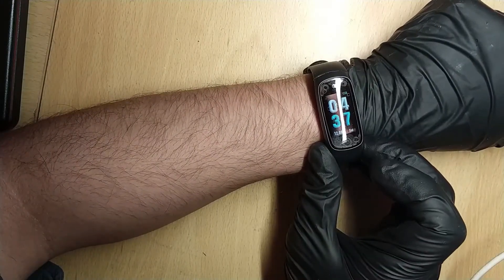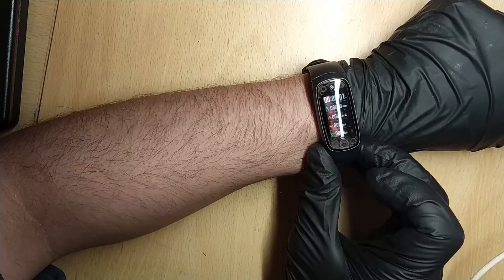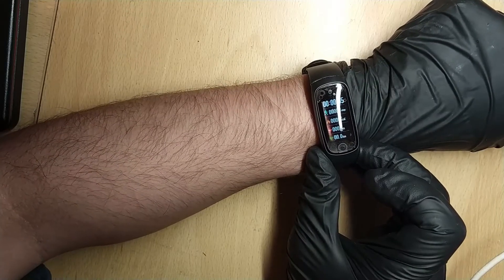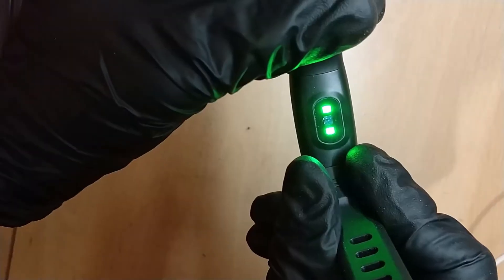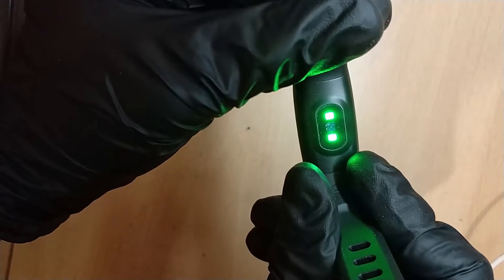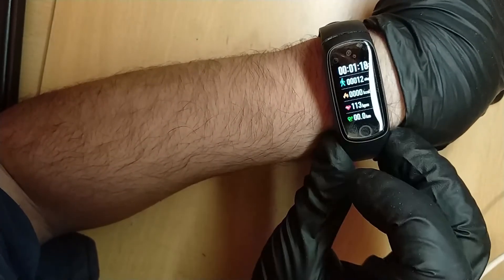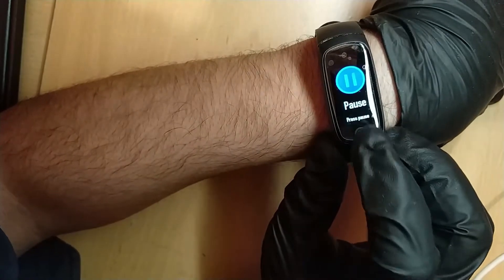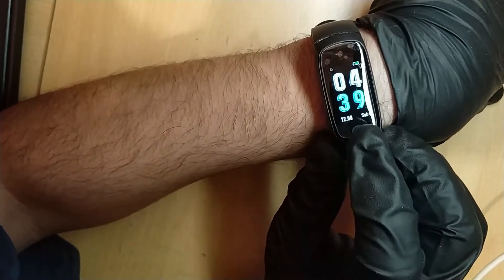I've been testing the watch for a while. You press the button to turn it on — the time is in Chinese format. Press it again and you get sports mode; long press for about three seconds and it shows a timer with steps, calories, heart rate, and distance. In heart rate mode you can see two green LEDs blinking really fast. It takes a few seconds but then it does measure your heart rate — it's saying 113 beats per minute.